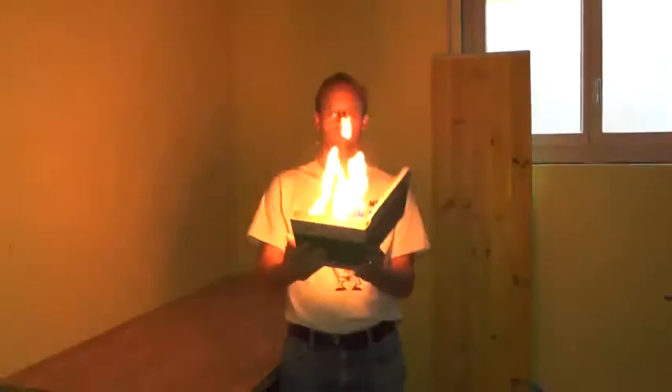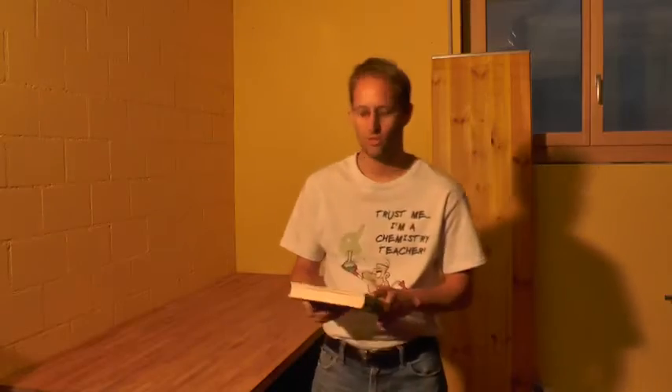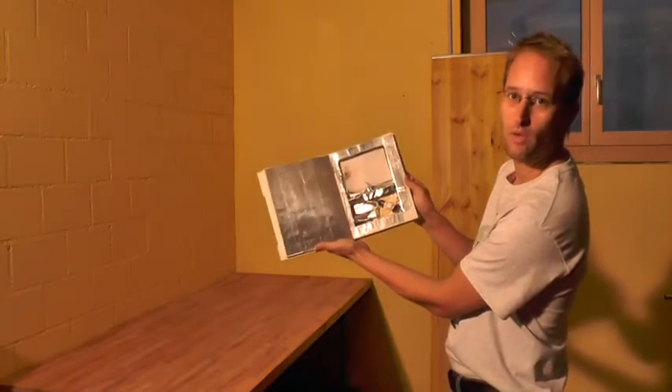Hello, my name is Enzo and I would like to show you today how to build a burning book. I'll just show it to you — let me switch off the lights. It's a book that if you open it, burns. Now there's quite something to that book and I'm going to show you how this can be done.